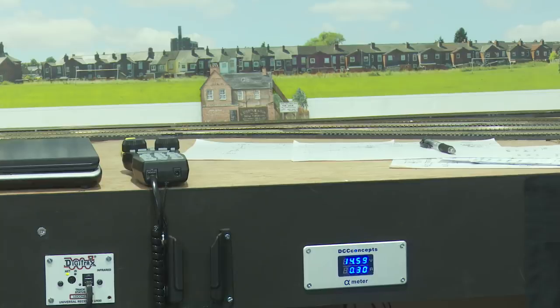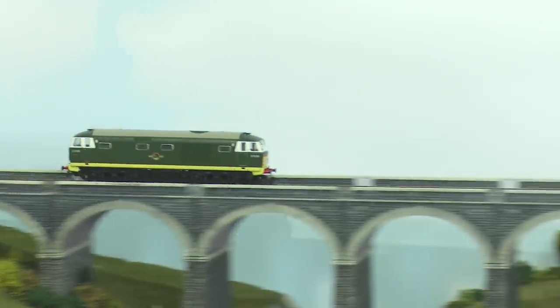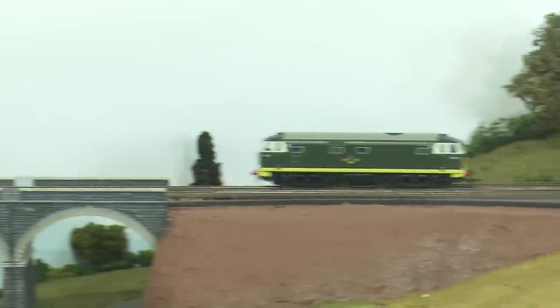Now let's move on to the iMEC. This is clearly a quicker loco and it's on speed step 25. As we can see, it's pulling around 0.3 of an amp, and at this speed the iMEC does a circuit in 43 seconds.